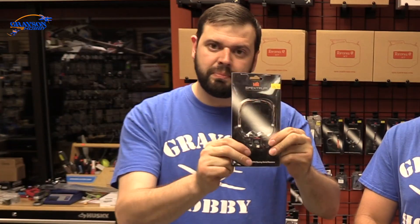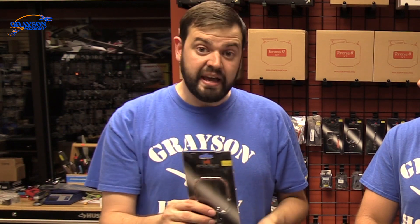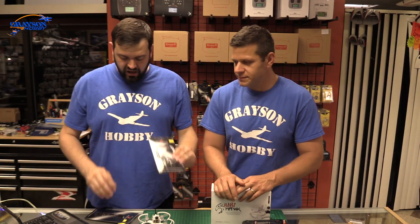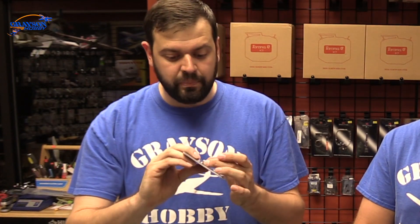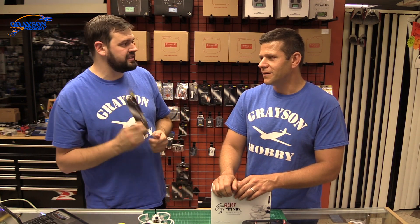These run at 3.3 volts, and there's a rear pad on the Baby Hawk that's very small. If you're not good with soldering, you could bridge something because it's also the boot pad, or you can actually lift the solder pad. Guys are crashing and the solder pad is coming right off — then your flight controller is done. The other option is the 4956 telemetry receiver from Spectrum: it's a little bigger, 5 volt, but it's $50 — that's half the price of the Baby Hawk.